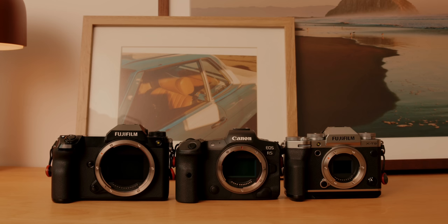I'm shooting right now on the Canon R5. I also have with me the Fuji GFX 100S, as well as my Fuji X-T5. These three cameras are incredible, and I've really found a love for all three of them for very different use cases. Hopefully I can explain all that to you guys in this video.